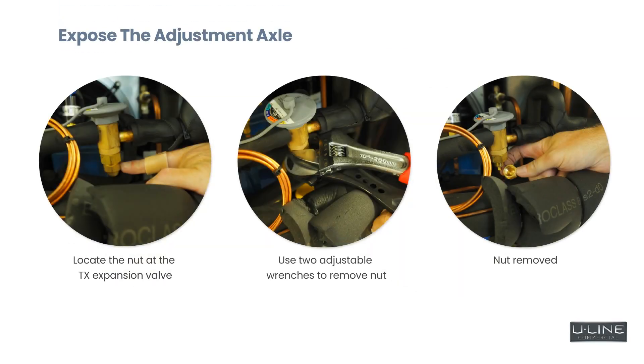Once the zip ties and insulation are removed, you will need two adjustable wrenches. Using your two wrenches, hold the top part of the TX expansion valve and loosen the bottom nut to expose the adjustment axle. Turn the adjustment axle clockwise using an adjustable wrench or a 3/16 square ratchet wrench to close the valve completely. Then make two full turns counterclockwise and one half turn counterclockwise as a starting position.